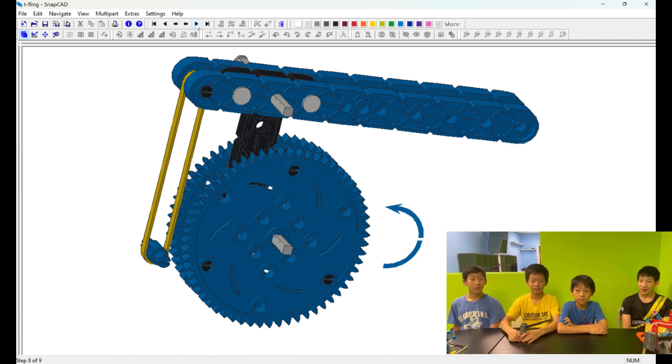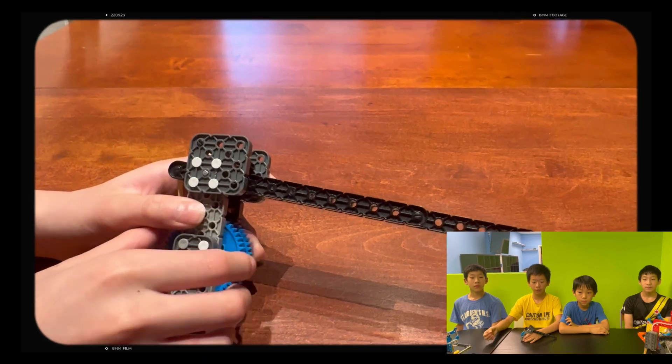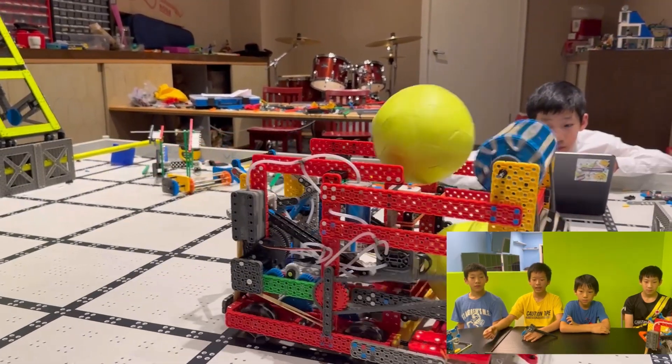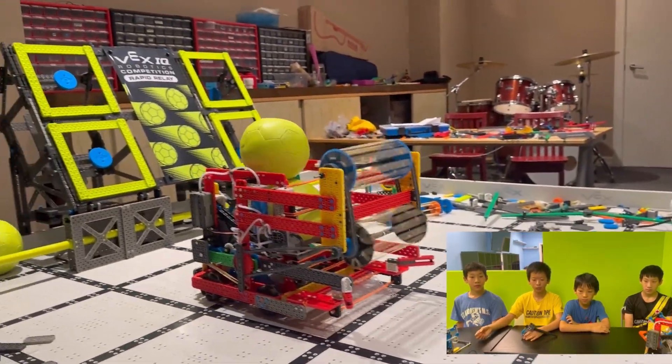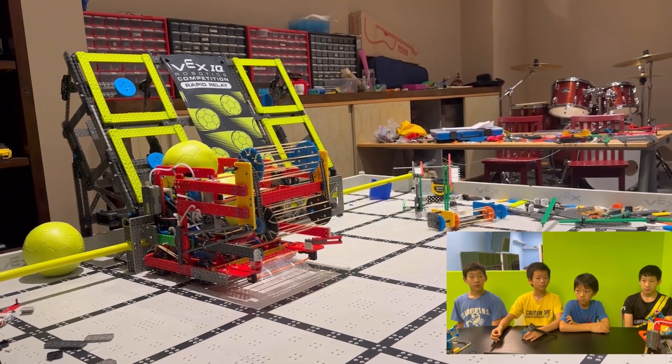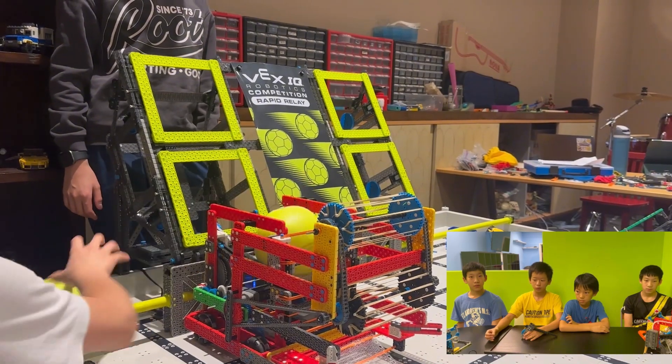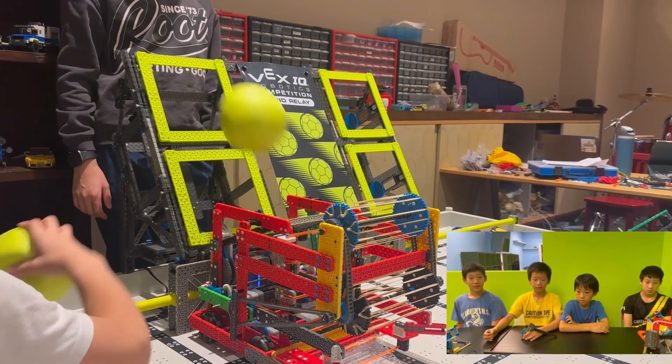It's compact and powerful, requiring fewer motors, which helps optimize the design and space. The T-Fling also integrates very well with our robot, positioning at the back to improve weight distribution and motor sharing, enhancing stability and efficiency, and allowing us to use more motors so we can shoot more balls and make our scoring more efficient and stronger.